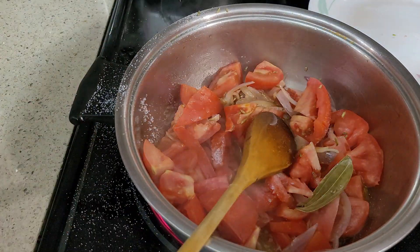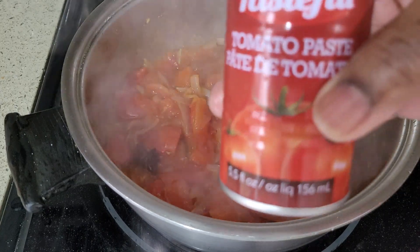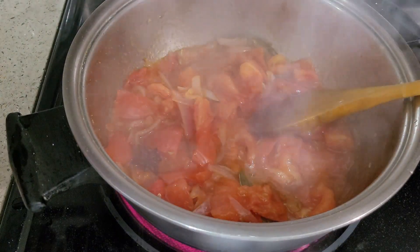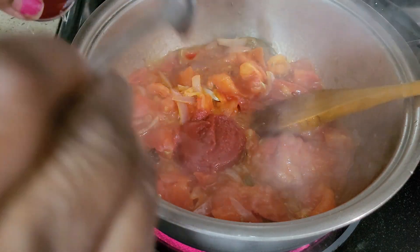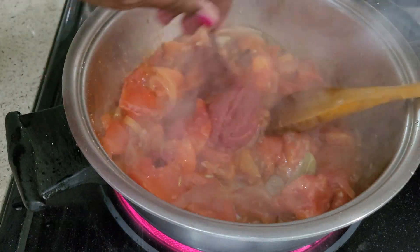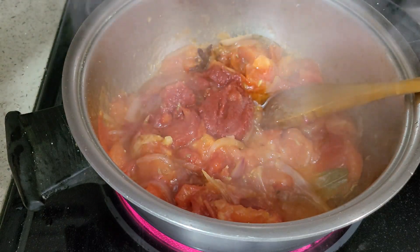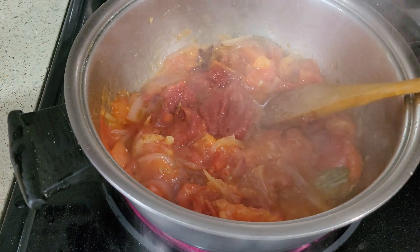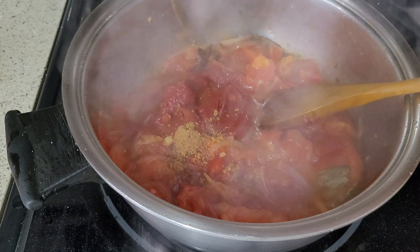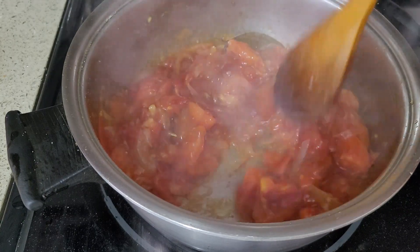Let it cook for 5 minutes. The tomatoes are almost done. I'm going to add the tomato paste — this gives you a very delicious taste and very colourful result, 2 tablespoons. A little bit of sweetness, because it's going to be a little bit sour, so this is jaggery, half teaspoon. Mix it, cook it for a few seconds, then we add the rice.